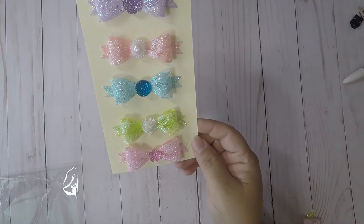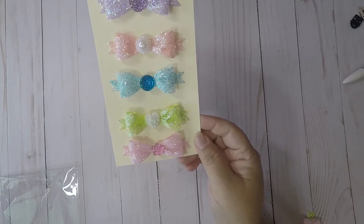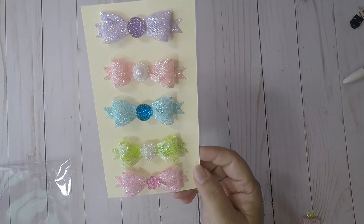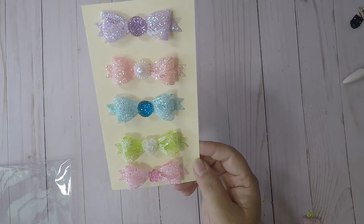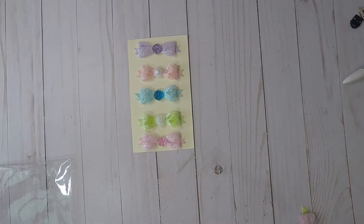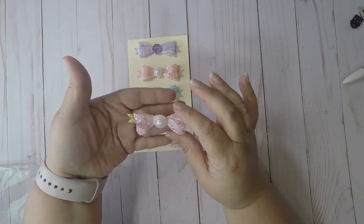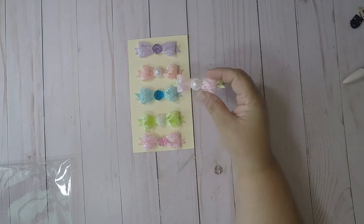I gifted some to my customer and she was so excited. She had bought three TNs from me and I gifted her this and a whole bunch of goodies. I love these bows and I love that ribbon. I even tried making them in pink and green.